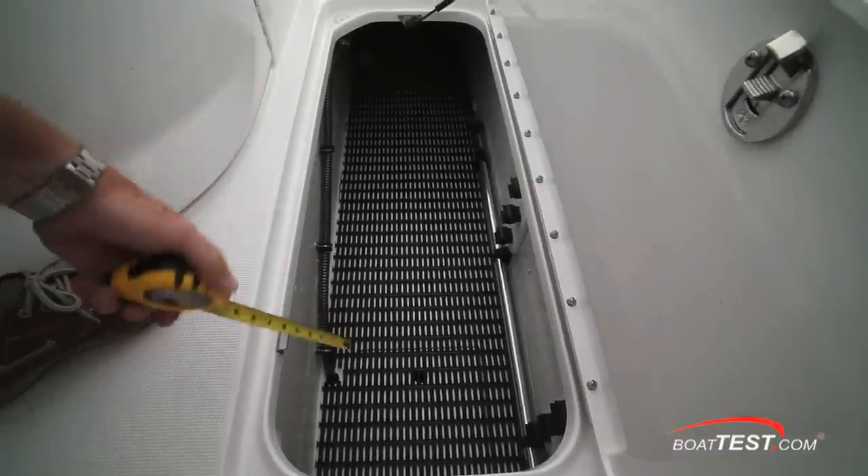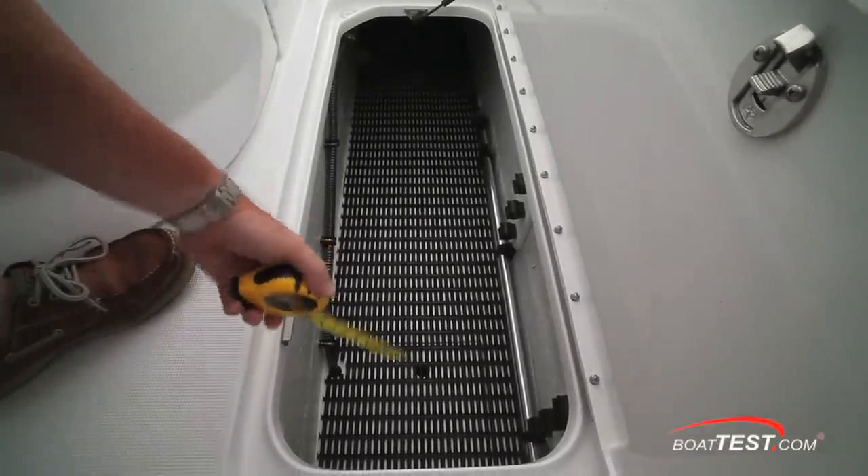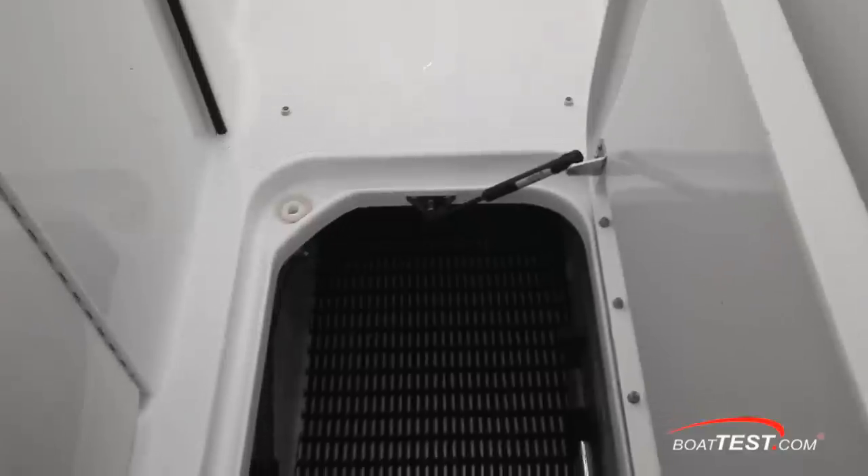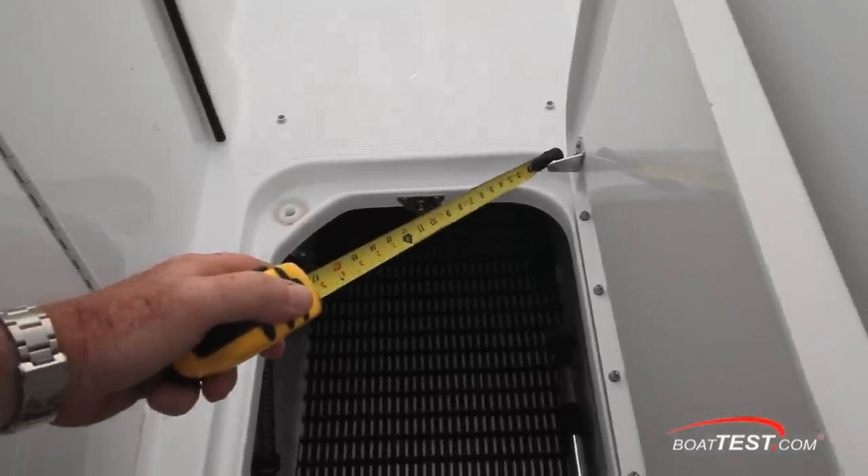Inside you've got rubber matting draining into the bilge, and clips to hold not only the nav lights but the posts for underneath the canvas. The hatch is held open by a gas assist strut, and there are gutter drains both forward and aft.